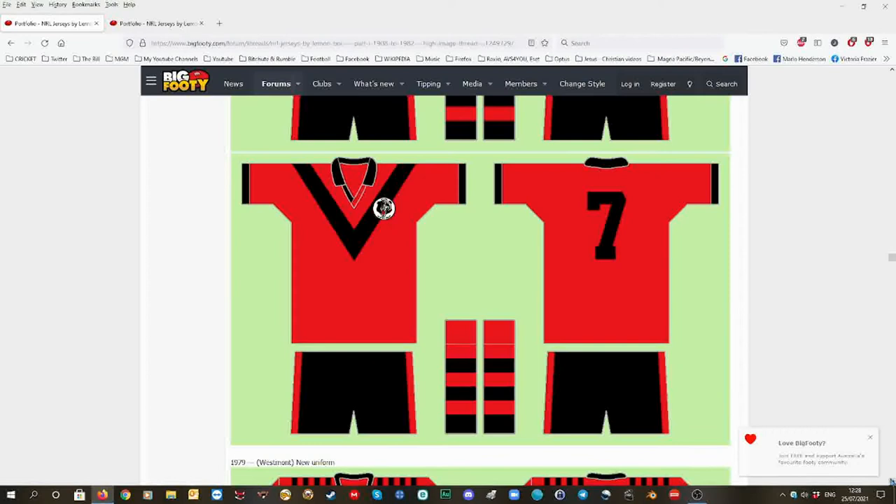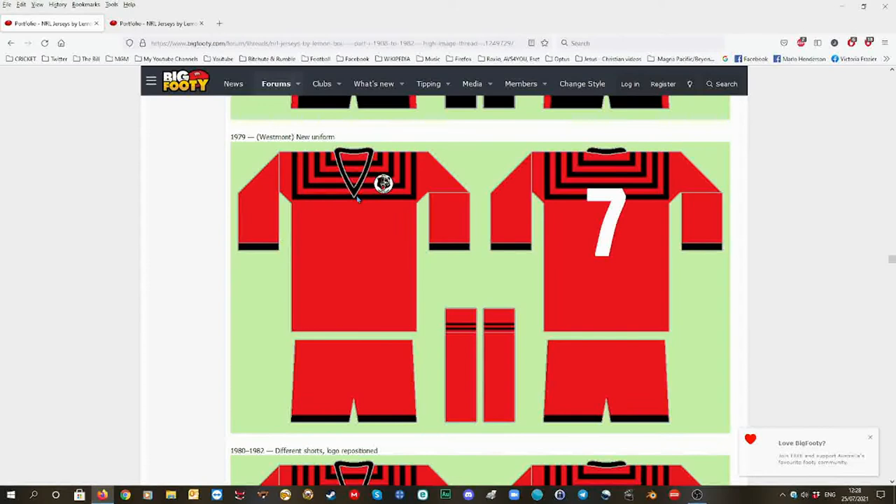Then the start of it — 1979. This design uniform I like, I call it the web red uniform, but with the black striped web. Red shorts, red socks with a little bit of black.